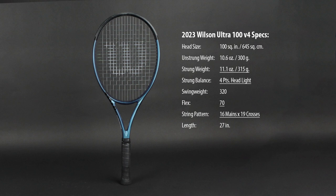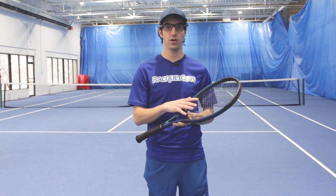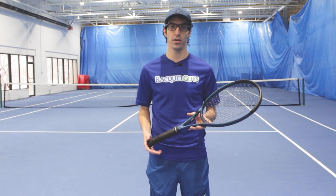Updated with a new construction and improved frame geometry, the Wilson Ultra 100 V4 is the latest update to the speedy and powerful Ultra lineup. With a 315 gram strung weight, 4 points headlight balance, a 70 flex rating, and a sub-320 swing weight, the listed specs of the Ultra 100 V4 are actually very similar to the V3 model.